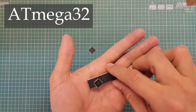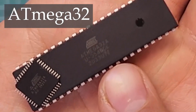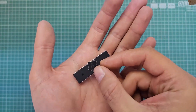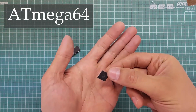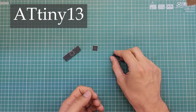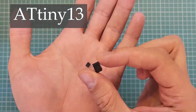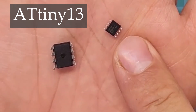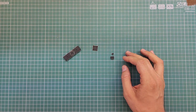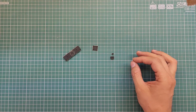Nevertheless, it would be helpful to examine a few examples of AVR chips together. These two chips are ATmega32 — this one is the DIP package and this one is the SMD package of the same chip. This is ATmega64, which is available only in DIP package, and these two chips are ATtiny13 — this is the DIP package and this is the SMD package. Each of these chips has its own specific features described in their respective data sheets.